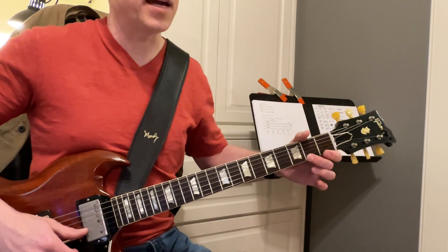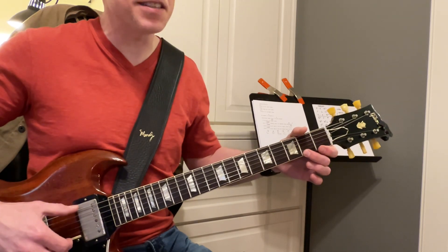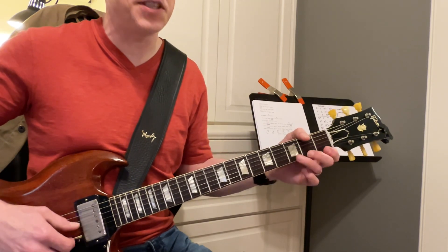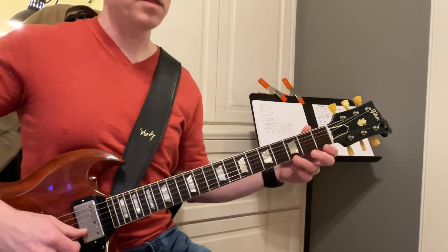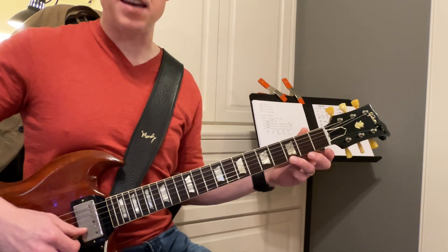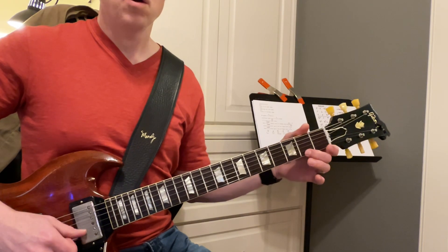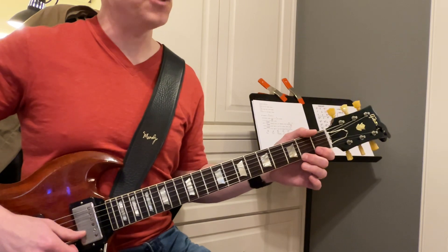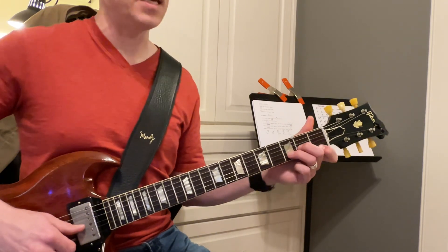That note does not go with that key. That does not go with the key of C. Because right here, if you play the key, that note — right? So why is that a part of the D chord? Because it's part of D major, but D major is not in the key of C. D minor is in the key of C.